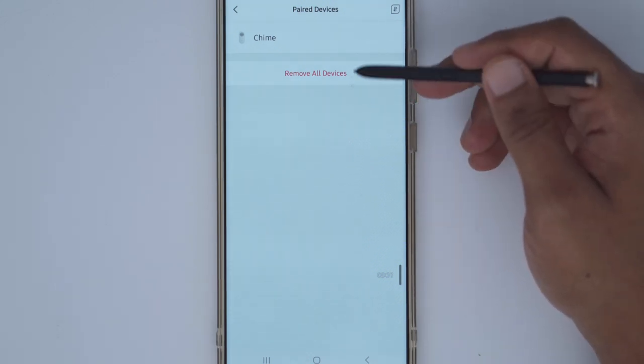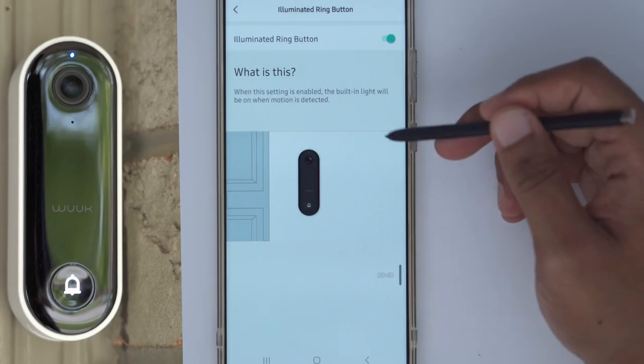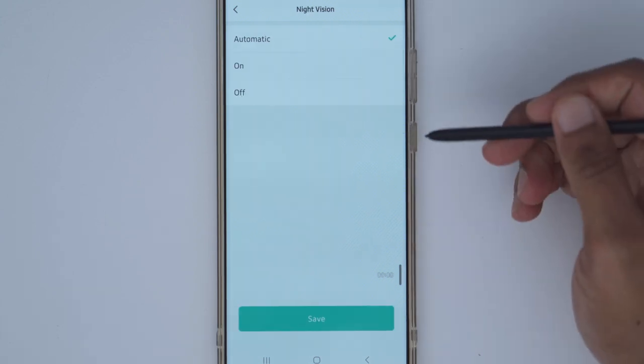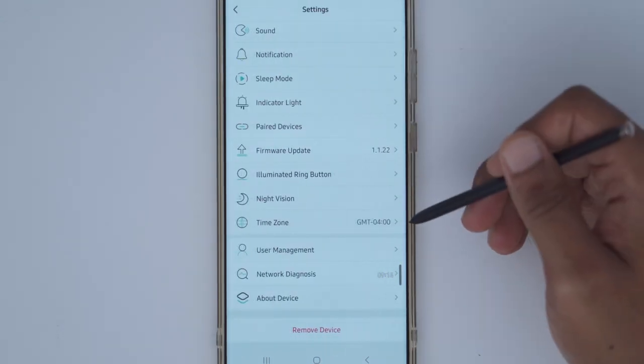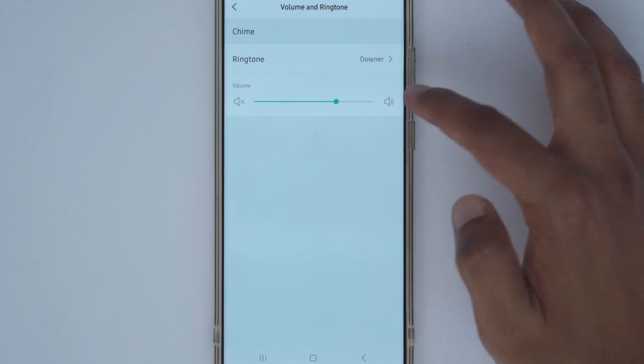The indicator light can be on all the time or disabled — I keep it on so people know it's active. Under paired devices you can see the chime and can add up to eight chimes, one per floor, so you can hear it throughout the house. The illuminated ring button glows visibly, and night vision is set to automatic — the camera determines when to switch over, which has been working excellently.